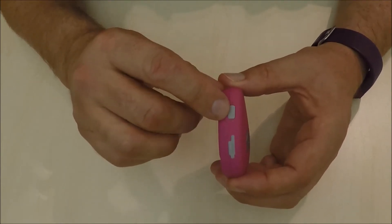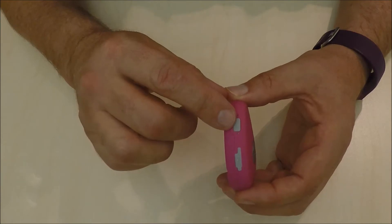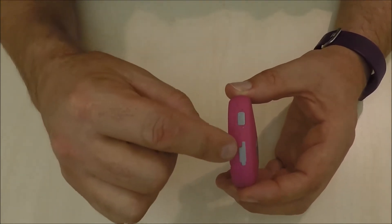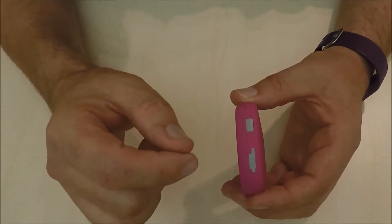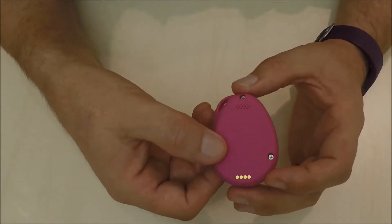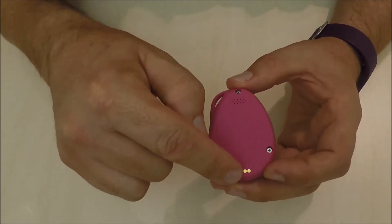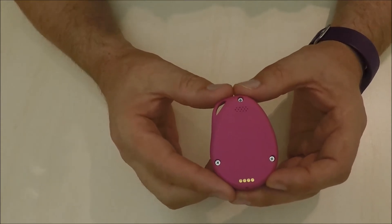On the side we have the on-off switch, which can also be programmed to make a phone call. Just down here we have the micro USB, which can be used for charging, but we prefer to use the cradle, and these points here are the contact points that make contact with the cradle while it's in it.